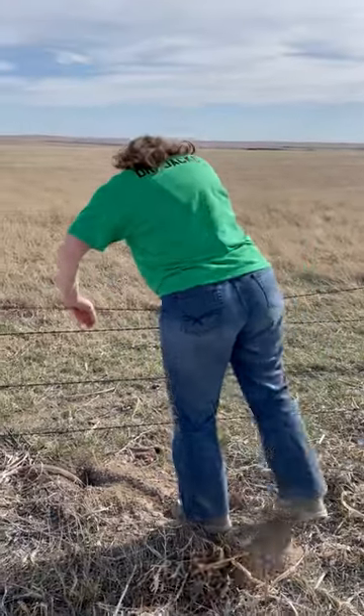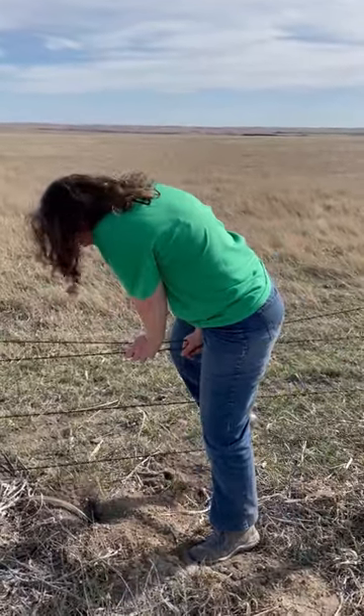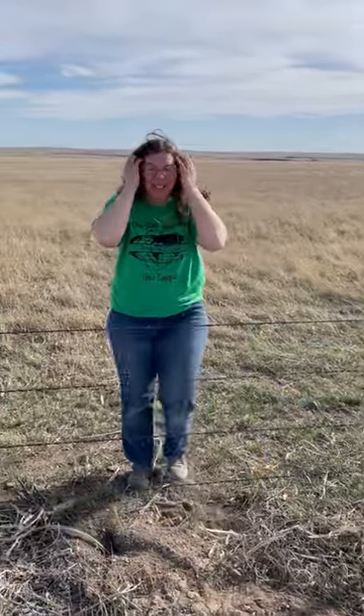So there's three ways to get through a barbed wire fence. The first one is over. This one, if you're really tall, might be the way. I'm not quite so tall, but there, I made it over.